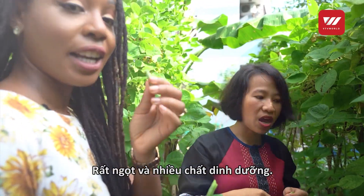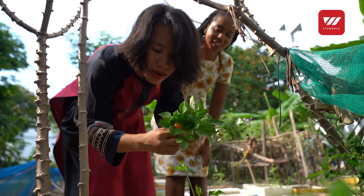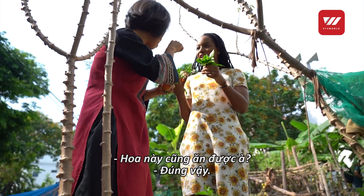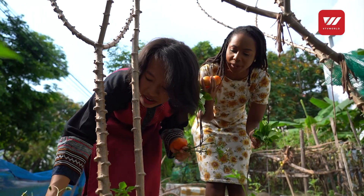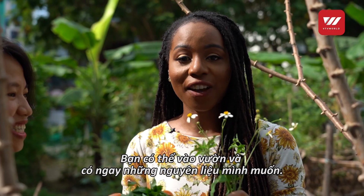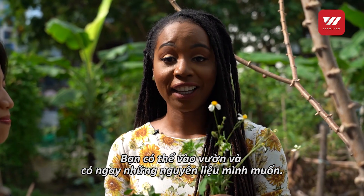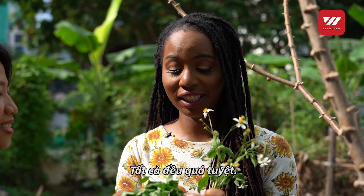Very sweet, and very packed with nutrients. So these are edible as well — even the flowers? Yes, you can eat the flowers, everything. What I love about this garden is the freshness. Everything you can just go right in and take and eat it right away, which is good because all the micronutrients stay intact. It's just beautiful.